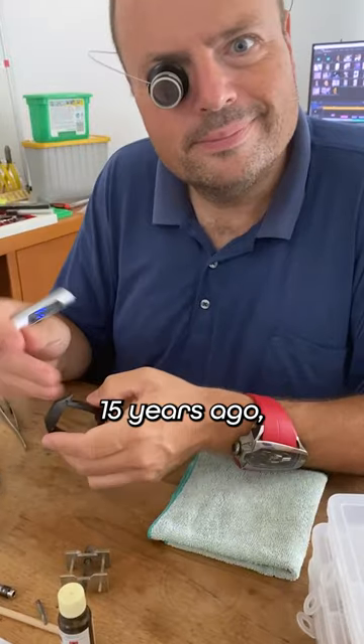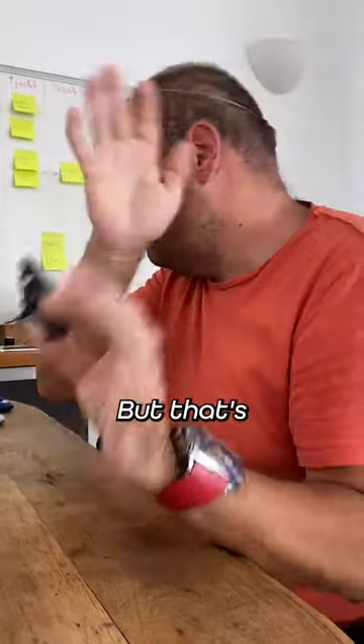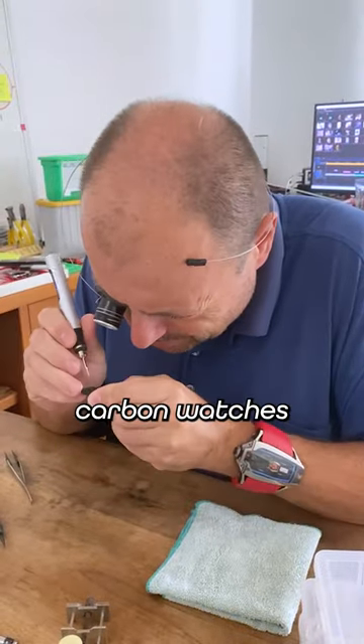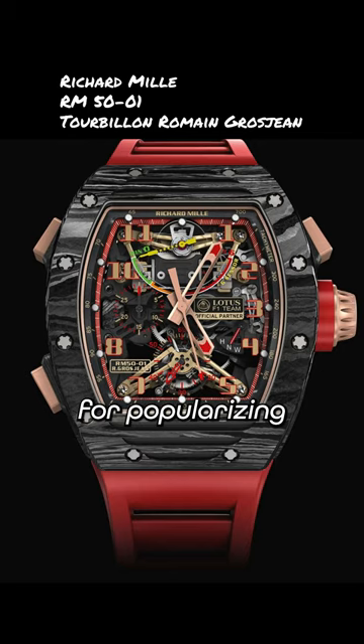I said to myself 15 years ago when I created my first watch — Vertic. It cost a bomb, but that's another story. At the time, carbon watches were not yet fashionable. Thank you Audemars and Richard for popularizing the material.